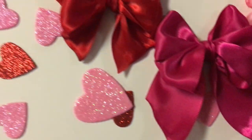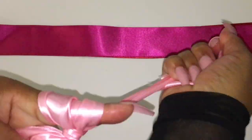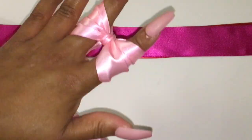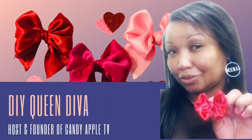You want to make these cute bows? Well you're just in time. This is a tutorial on how to make bows for your candy apples. This is Candy Apple TV with your host and founder, DIY Queen Diva.